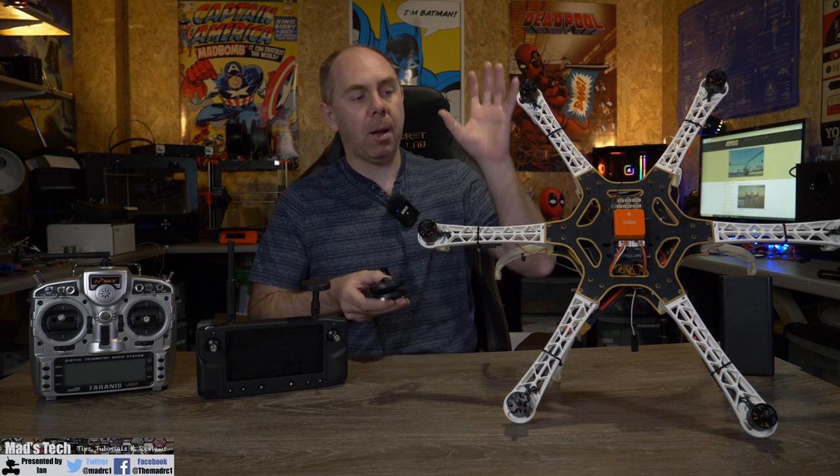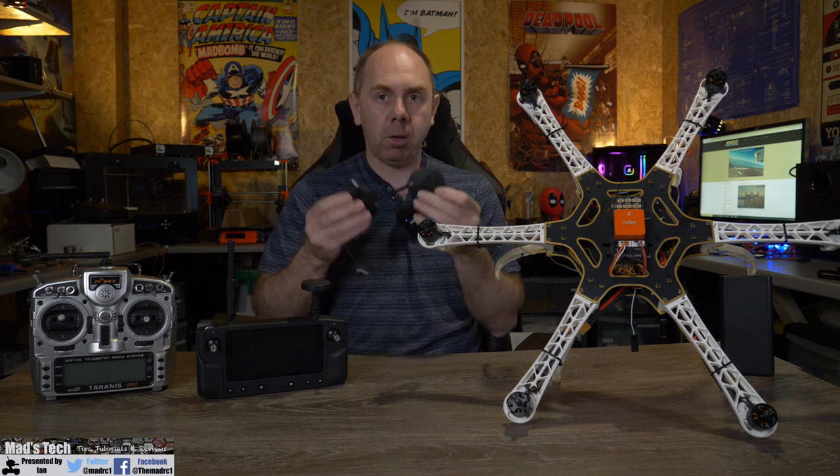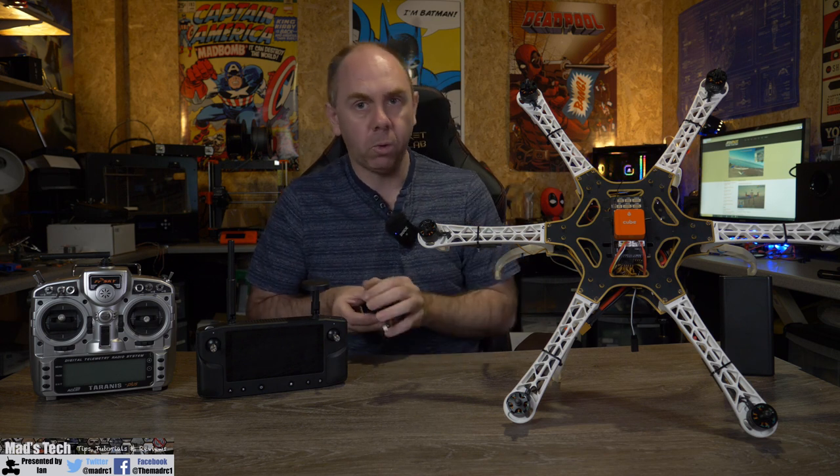The first thing we're going to do is talk about the basic setup that I have here, and then in the next video we're going to talk about compasses. So let's take a look at what I've actually done on the frame.